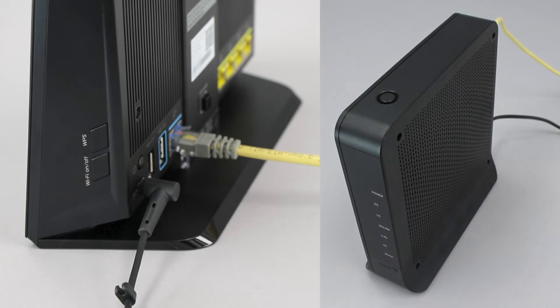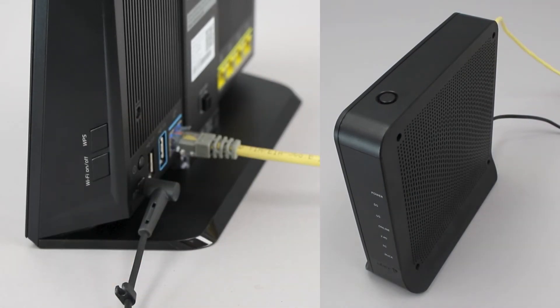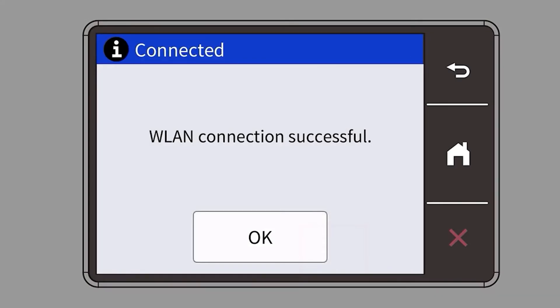On your wireless router, press the WPS button. Your Brother machine and the wireless router will now begin the connection process. It may take a minute for the process to complete. If your machine connected successfully, the Connection Successful message will appear.